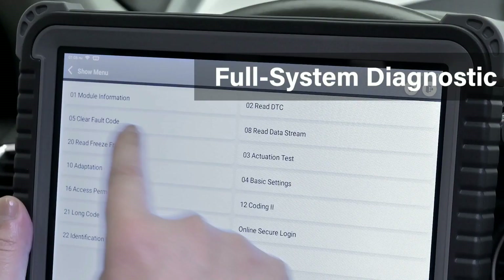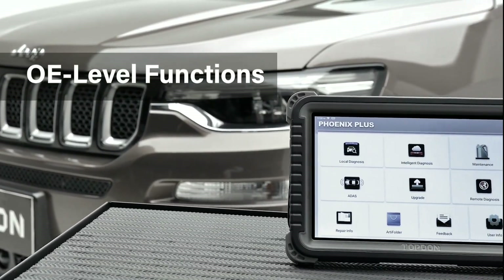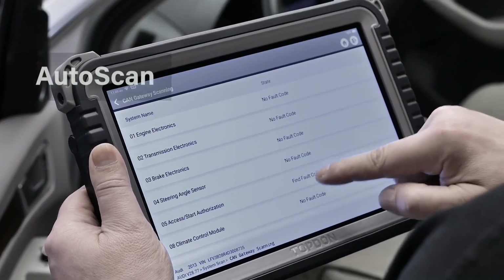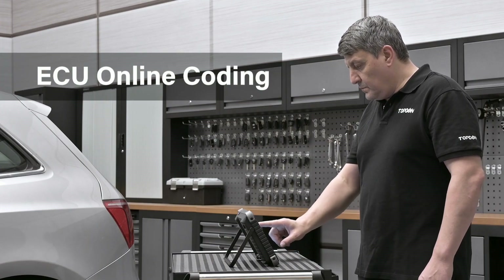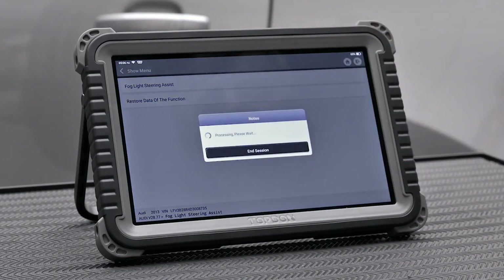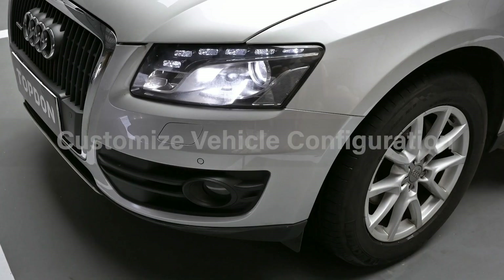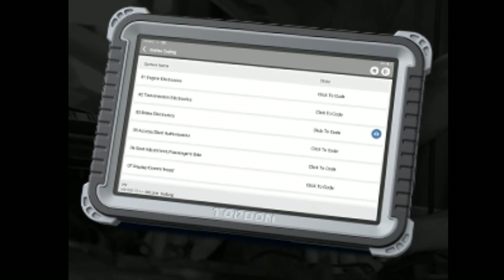Let's try the diagnostic function. By simply selecting the scan option and choosing your vehicle's make and model, the scanner will quickly scan all the available systems for any trouble codes. It will then display the codes on the screen, allowing you to identify the specific issues your vehicle is facing.